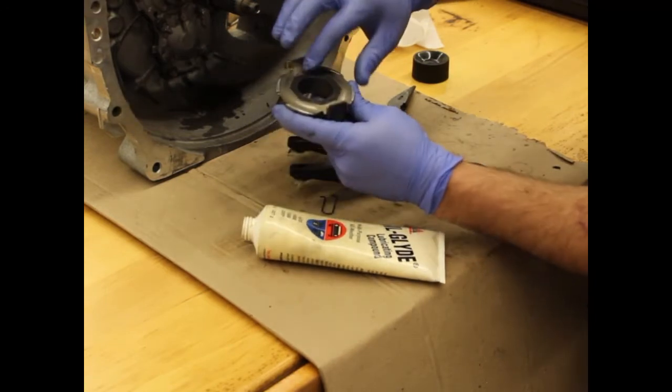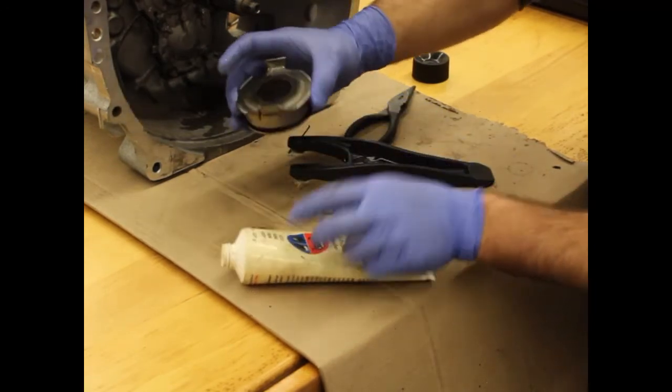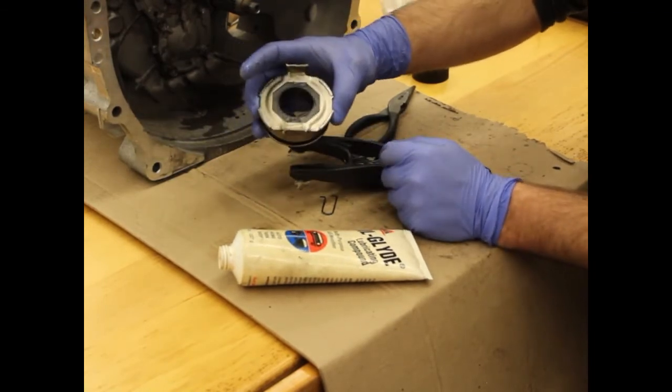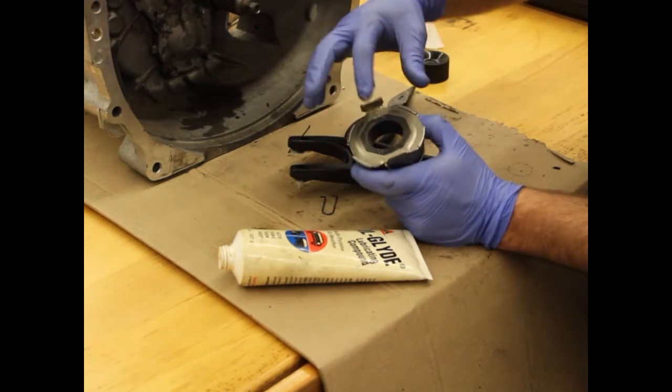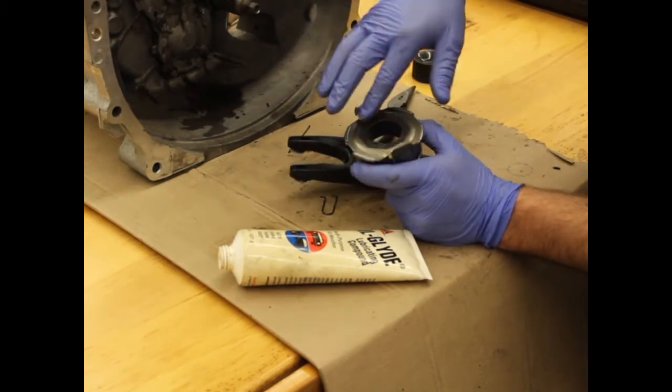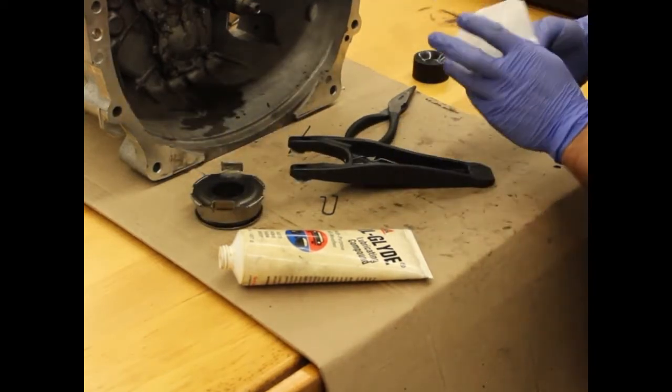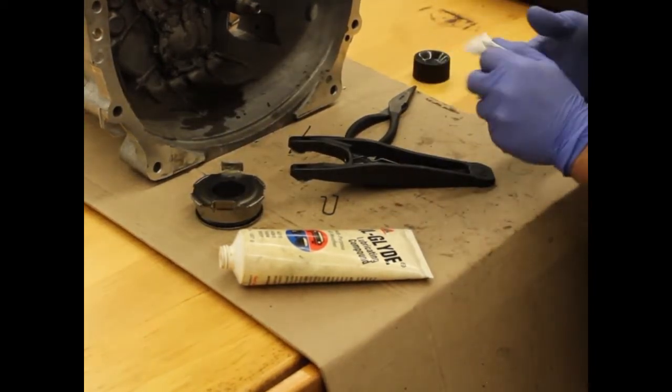Generally I also put some grease on the throwout bearing itself as well. This is to reduce noise and vibrations from the clutch fork and the throwout bearing riding on one another. We definitely recommend using a high temp, high quality grease. We use Silglide — anything compatible or similar will likely work very well.